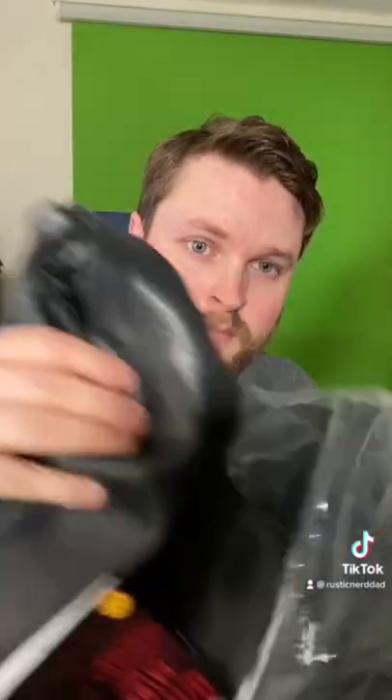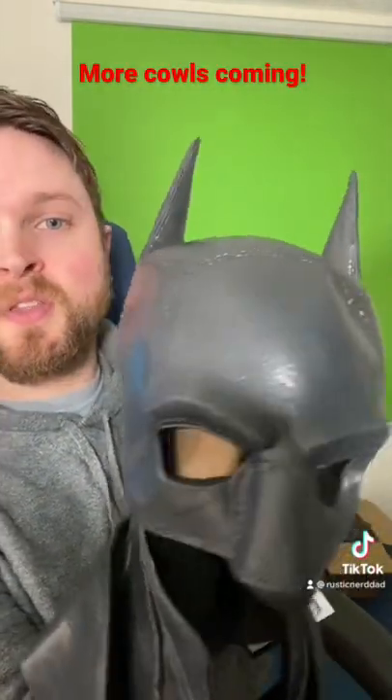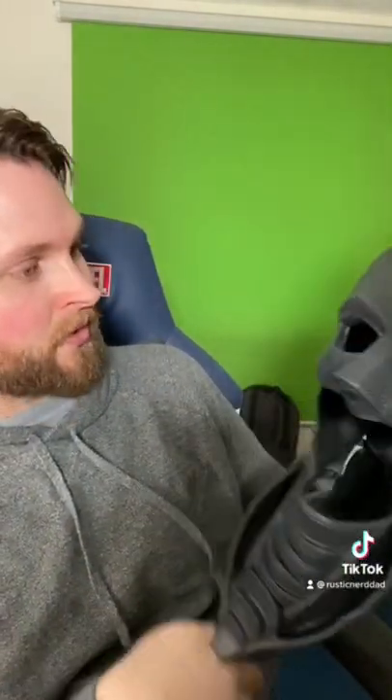All right, we got another package — let's take a look at what we got inside. So this is the severely squashed Ruby's Batman cowl, super super squished.